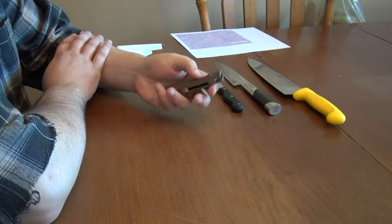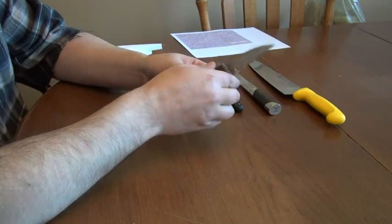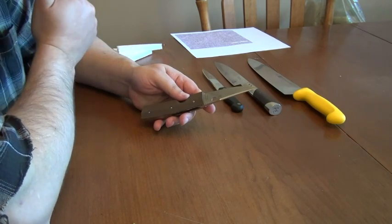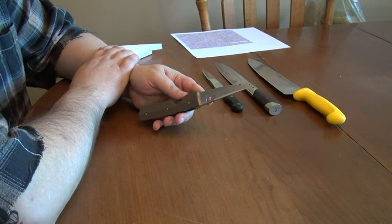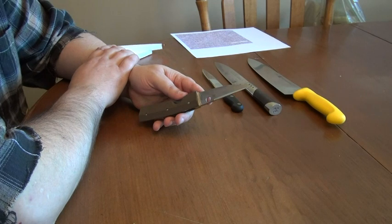This is a Spyderco Nilakka. I've done a couple of videos on it already and I want to give a bit of an update. I've done another round of cardboard cutting on it, and it's coming out solidly as a class 2 steel, showing relatively high edge retention for extended work on abrasive materials taken to a relatively low sharpness. There's much more information on that down in the description.